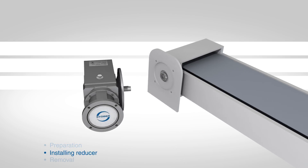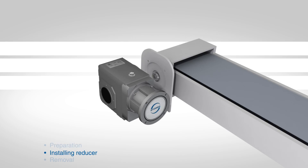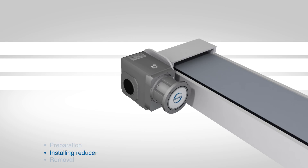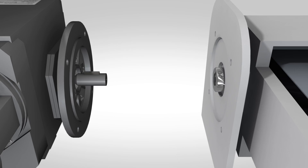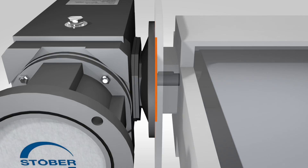Align the reducer's flange side with the machine mounting surface. Slide the reducer into place, ensuring the protruding boss of the Stober flange is lined up with the bore in the machine surface. The protruding boss should extend into the bore of the mounting surface until the flat face of the flange is flush.